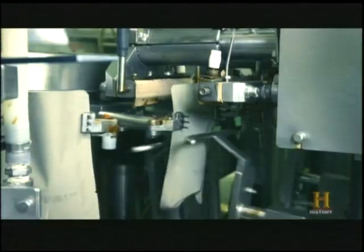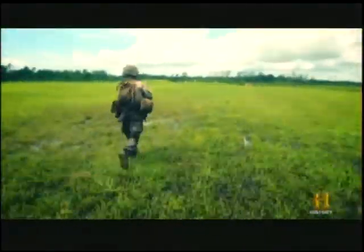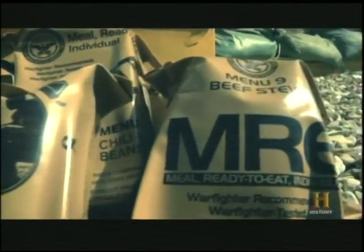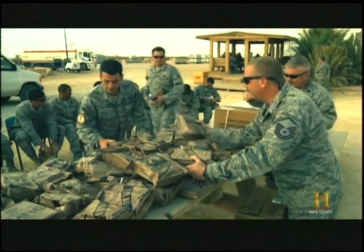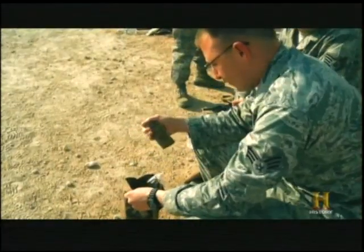This packet contains enough food energy to keep a soldier fueled for the fight. The MRE, or meal ready to eat, is a nutritious food ration distributed to servicemen and women in the field that can be heated on site in mere minutes.